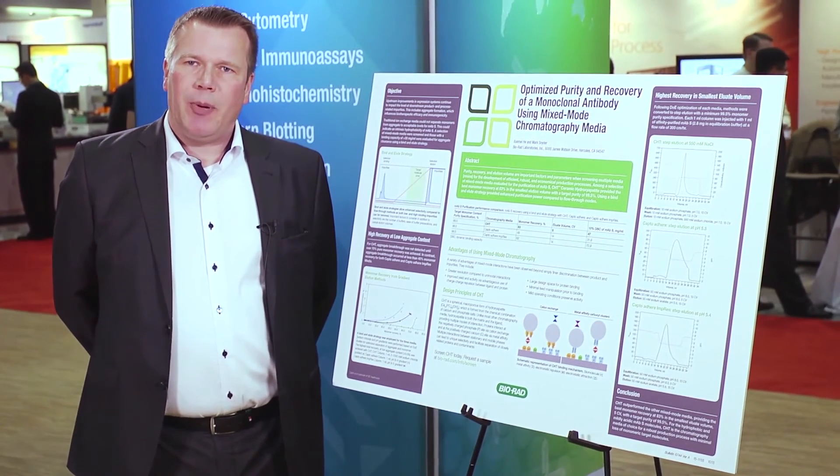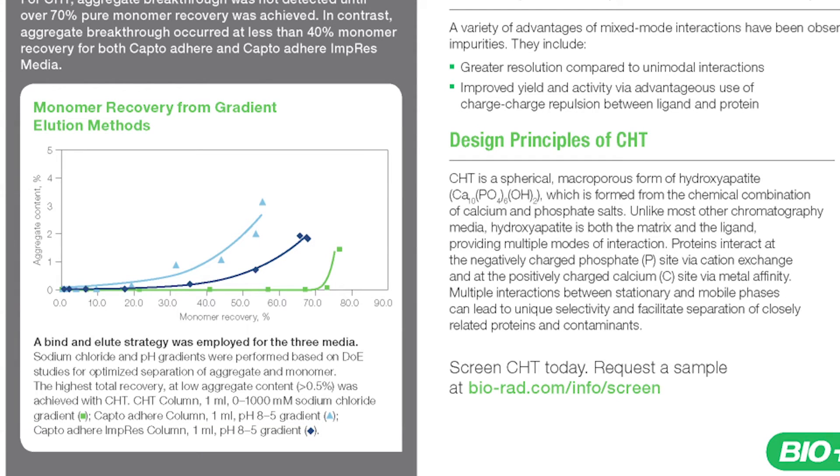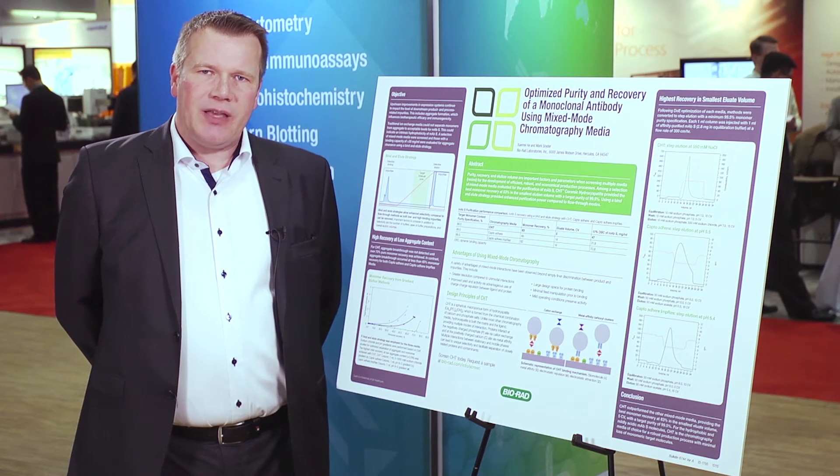This method has been applied to the three resins shown for aggregate clearance and analyzed by SEC HPLC.